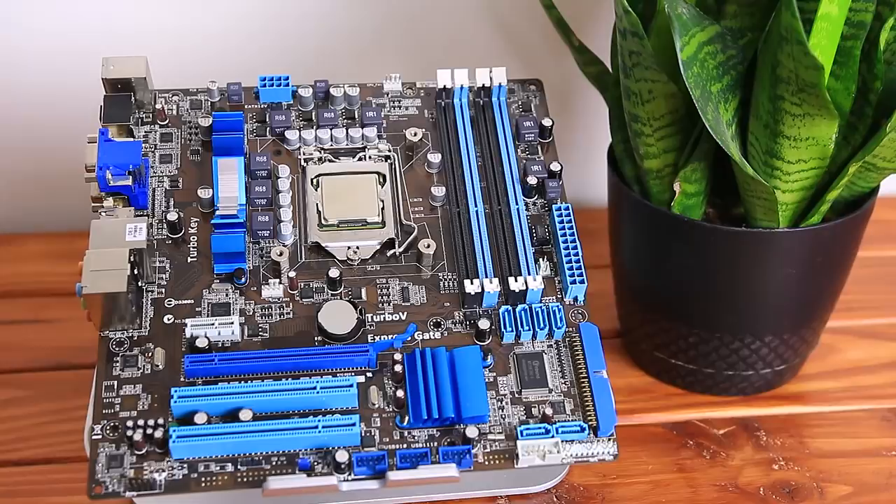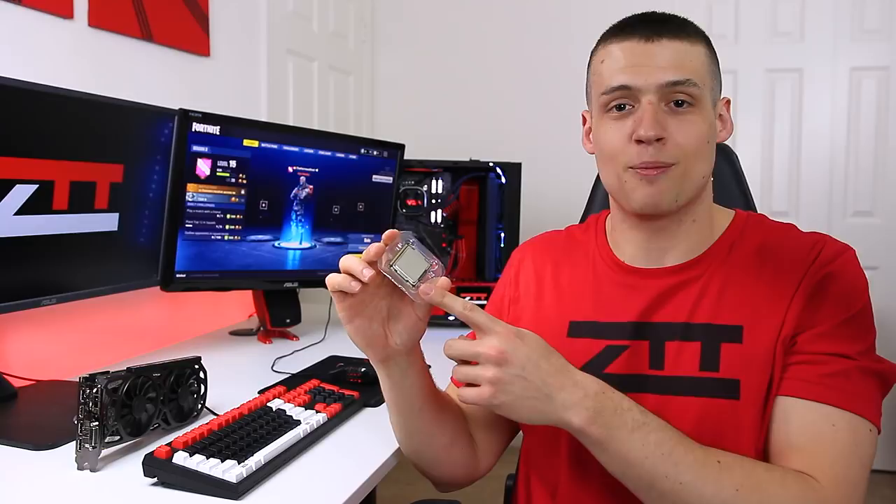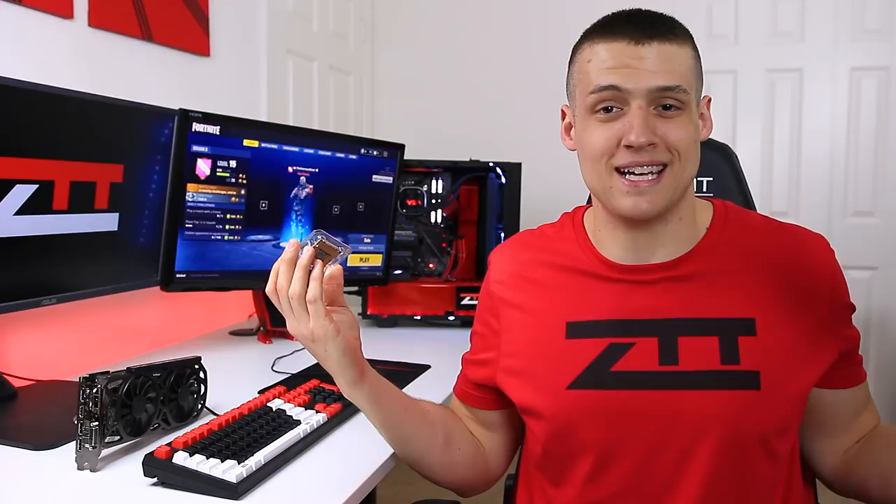That wraps up my Fortnite benchmarks with a $7 processor. I already featured this processor in my used $300 build video, and I'm honestly going to feature it a couple more times on the channel because the results are just crazy. I hope you enjoyed this video — please drop a like to support the channel, and check out ZachsTechTurf.com for merch. As always, thank you for watching and please subscribe for more Zach's Tech Turf videos.